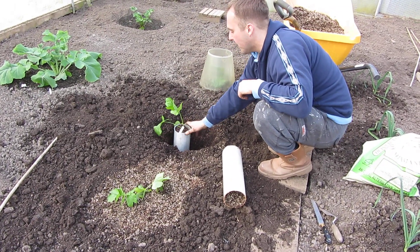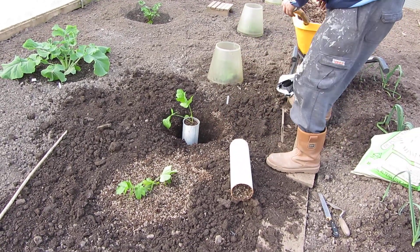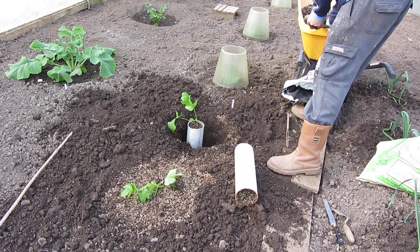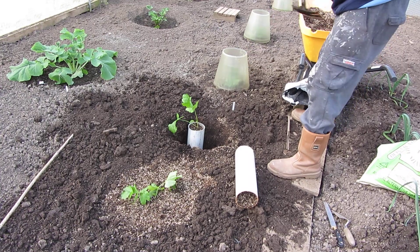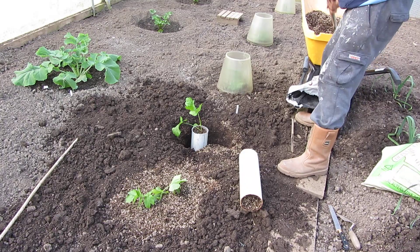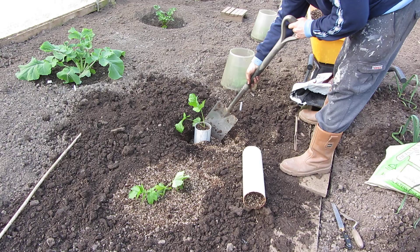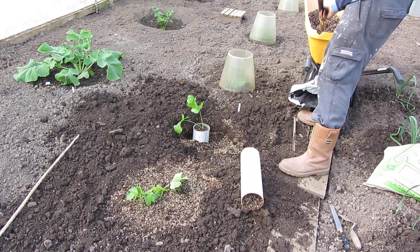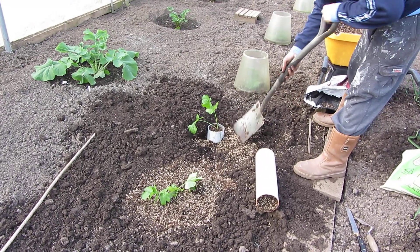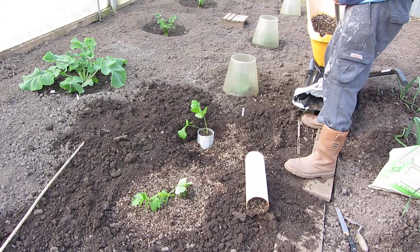The biggest challenge is going to be trying to get this bugger out. Just basically fill it all around the hole. Hopefully we've made enough. That there provides a bit of soft growing medium for the parsnip to expand in, because our soil when it gets wet goes quite heavy.